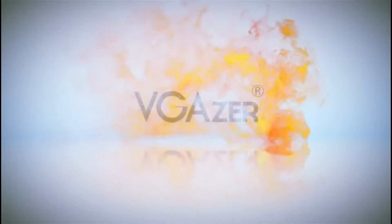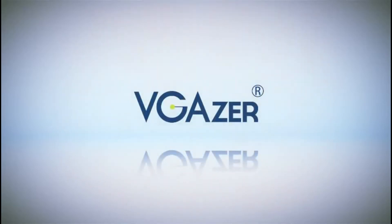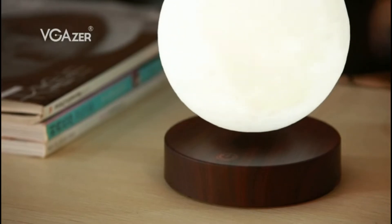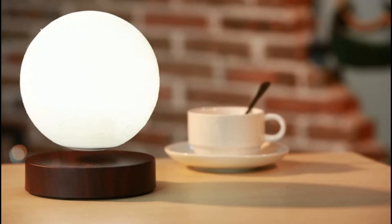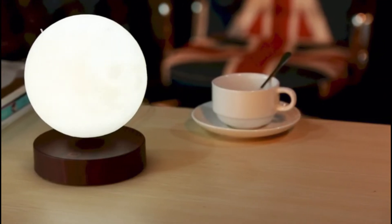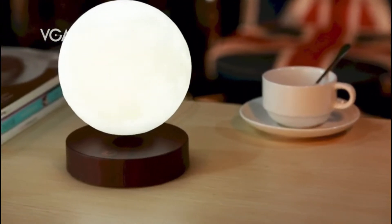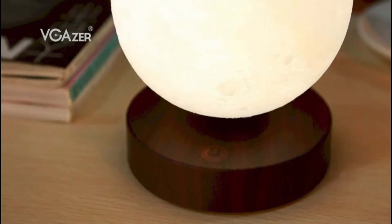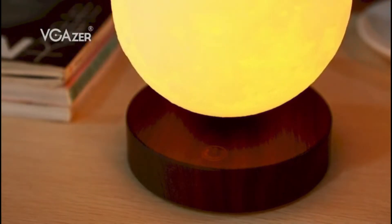Magnetic Levitating Moon Lamp uses magnetic levitation technology — suspended and spinning automatically in mid-air freely without any support or contact, able to attract people's eyes. Using the most advanced 3D printing technology to reproduce the moon's surface, precisely based on high-resolution astronomical data, to create a texture very similar to the real moon. The moon has been a divine and enchanting symbol — it brings you luck and happiness.